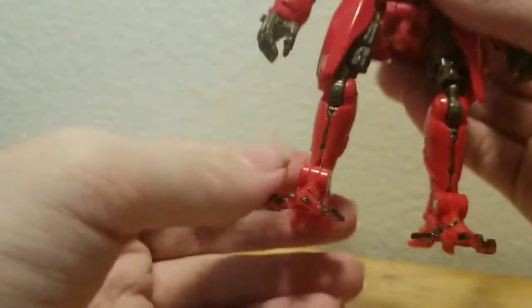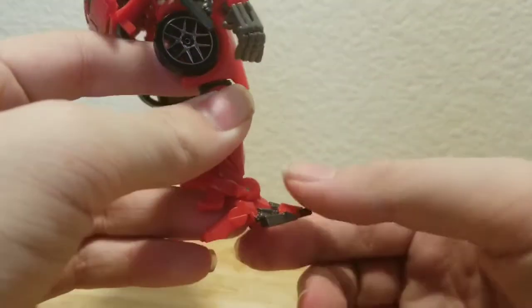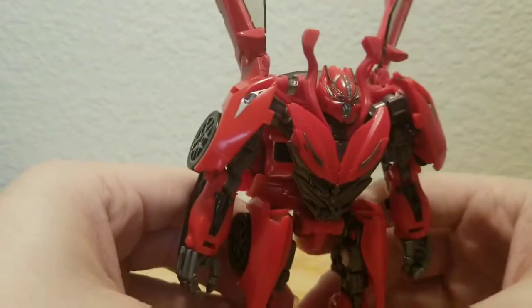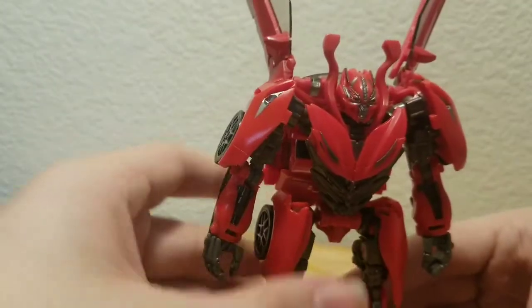I do love how they molded his feet — it's so good. But I wish he had some ankle pivot, or at least a waist swivel. I can't understand why they didn't include those given the transformation.